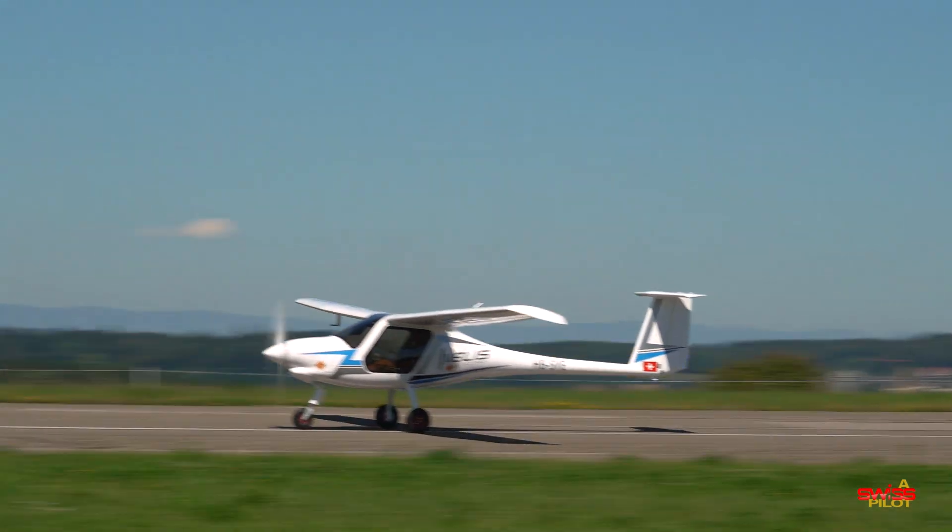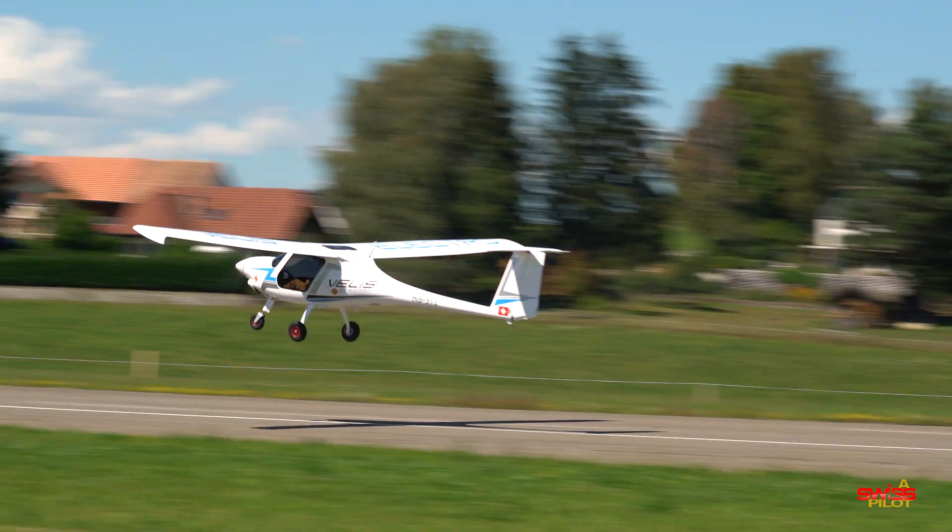Hi everyone and welcome to this video. In my last upload here on YouTube a while ago I went flying in the fully electric, fully certified Pipistrel Velis trainer aircraft. Electric planes are becoming a real thing and more and more concepts, projects and prototypes are in the making all over the world as I'm speaking.